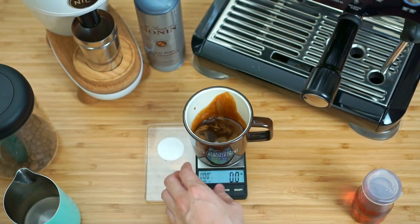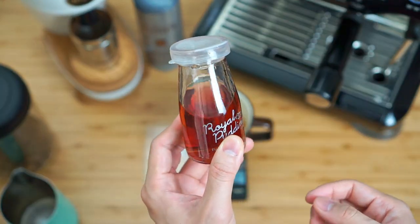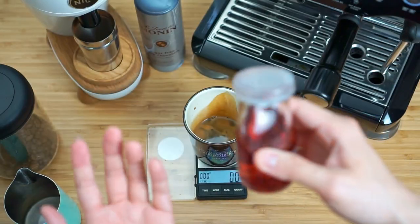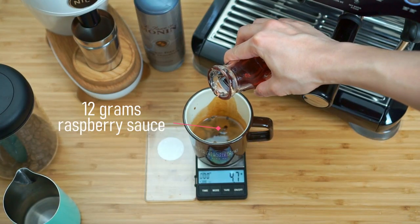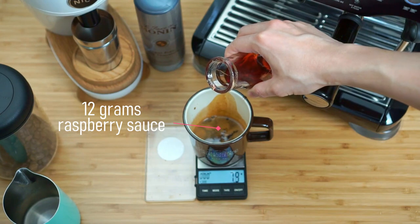Put the cup back on the scale and tare it out again. The next part is the raspberry sauce — the amount I like to put is usually around 12 grams. If you think that's too sweet for you, go ahead and try it out and obviously you can reduce if needed. Again, go very slowly on this because 12 grams is actually not a lot in terms of volume.